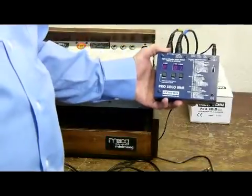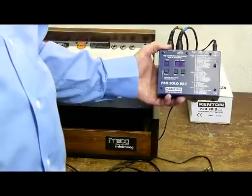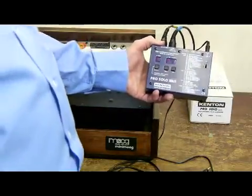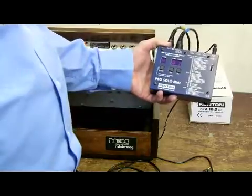Hello, I'm John Price and I want to show you how to connect a Mini Moog to a ProSolo. There's a couple of settings you need to change on the ProSolo to accommodate the Mini Moog.